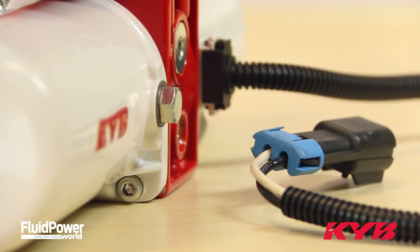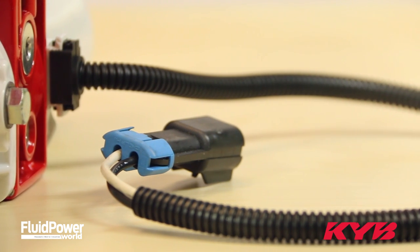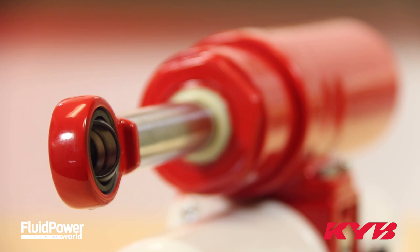The MMP is also designed specifically for mobile applications. The entire unit is IP67 rated, which means you can completely submerge it in water during operation, so it will stay sealed in any weather condition.